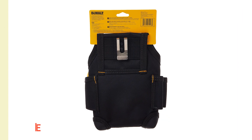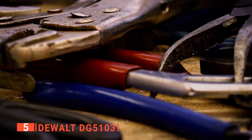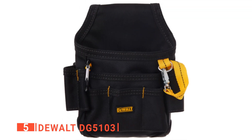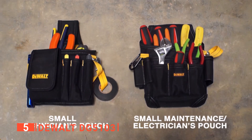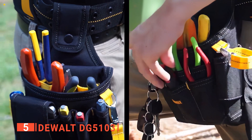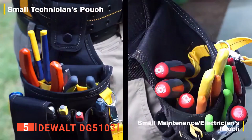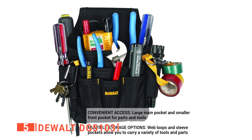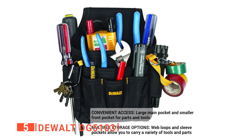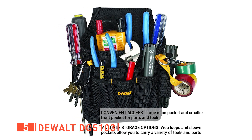The fifth product on our list is the DEWALT DG5103. Tool belts are excellent products because they help eliminate the back-and-forth trips from your toolbox to your project. This DEWALT unit is the perfect tool holder for contractors who need to have their tools close at hand. We like that this hands-free tool bag provides a large main pocket, handy tool loops, and a sleeve pocket. It is made of durable ballistic poly material and features a sturdy rear clip for attachment purposes.